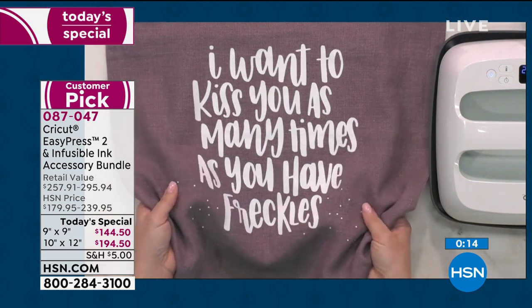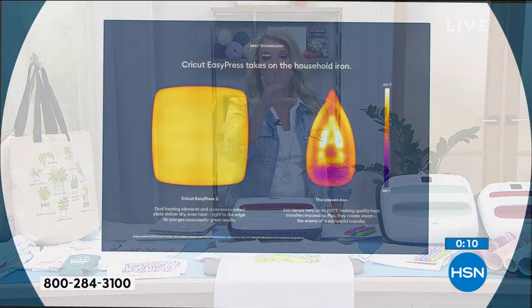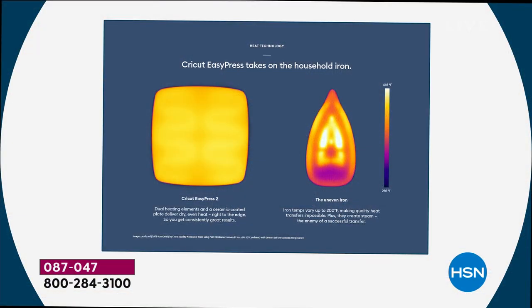You get the weight and you get professional results. If you're still using an old regular iron, we'll show the graphic real quick — talk about this real quick. That's a really great comparison slide of the Easy Press on the left. You see that yellow indicates an even heat source, and the right is the iron showing you the cold spots and differences in temperatures in a traditional iron that you can't get iron-on success with.